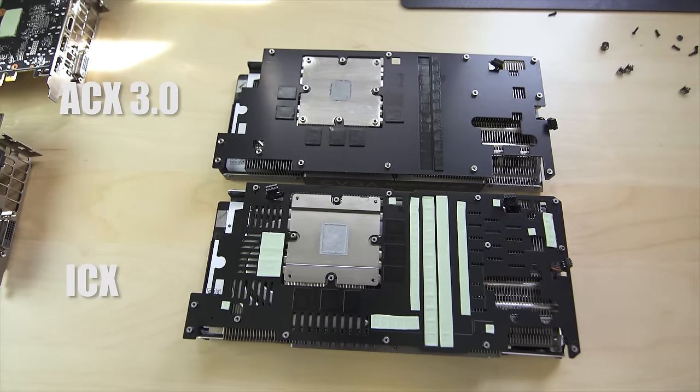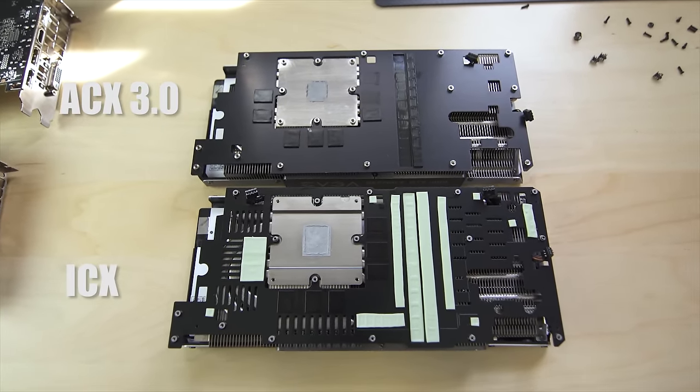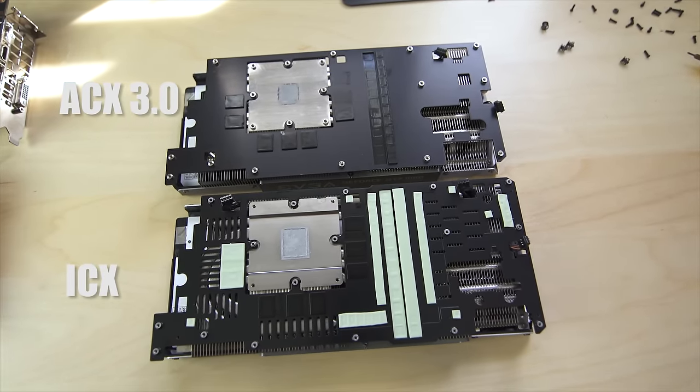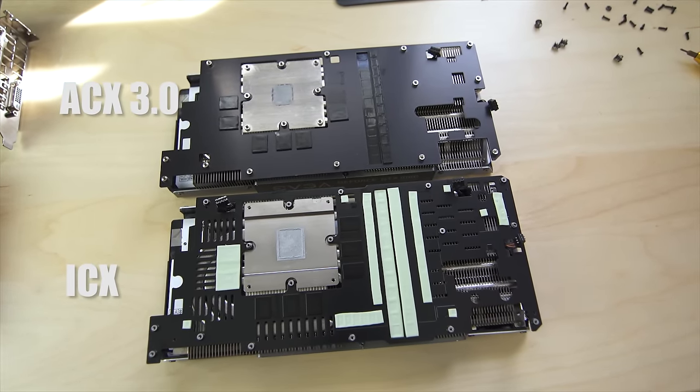The heatsink directly on top of the GPU previously had a bottom that was completely flat and closed off. Now they actually have 50% of airflow that can travel through it and get down to the base plate as well, which gives you much better cooling for the memory. So it's quite a bit different on the heatsink, although it looks very similar on the surface.